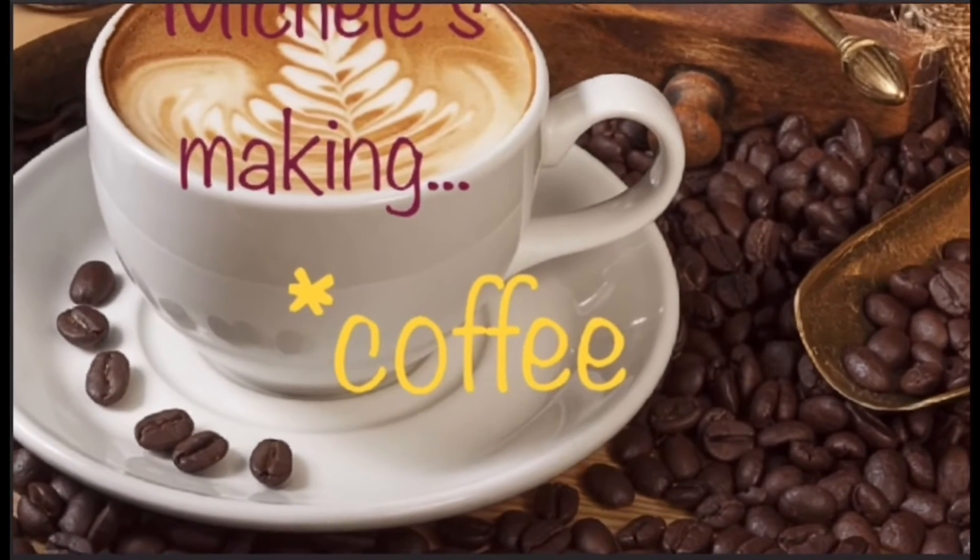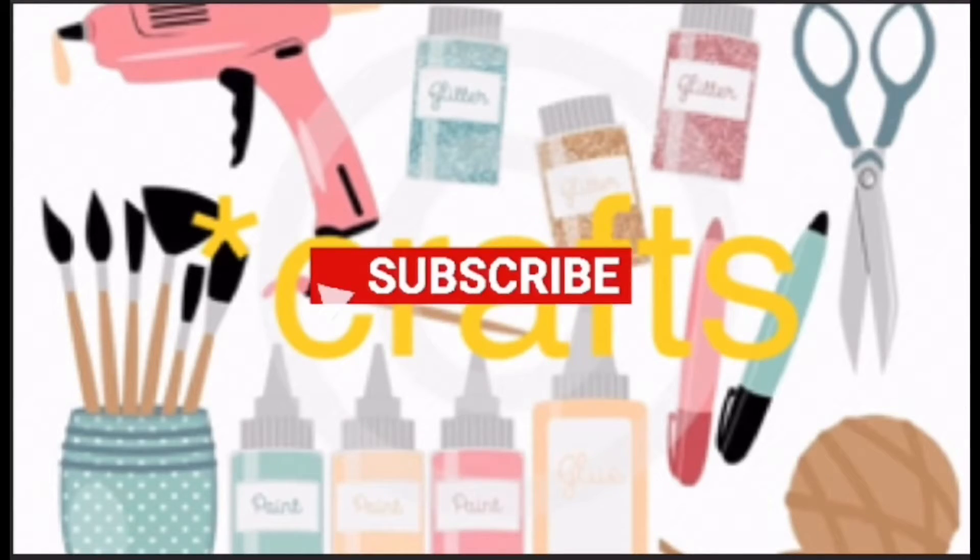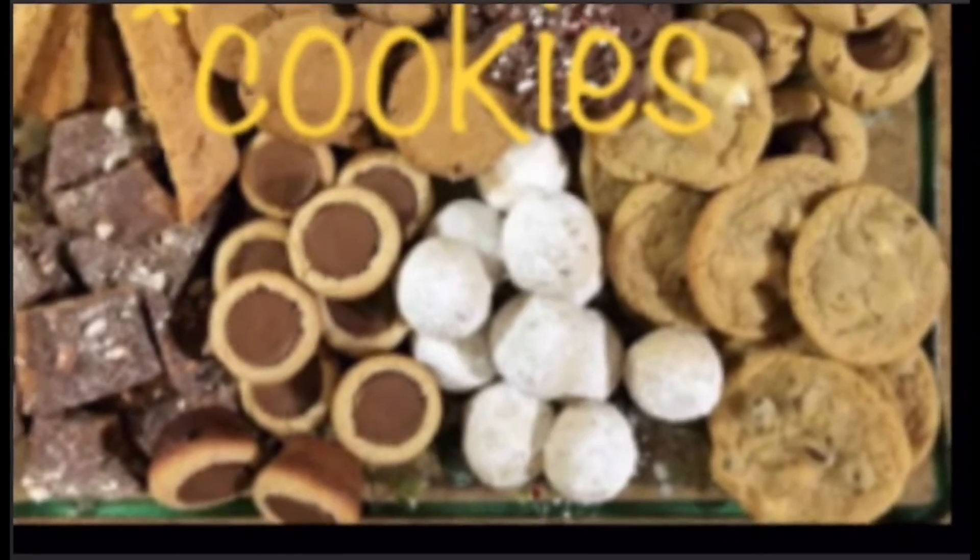Welcome to Michelle's Making. Hope you're ready for coffee, crafts, cookies, and cocktails. Let's get going. Welcome back to those of you who are returning — I really do appreciate that.